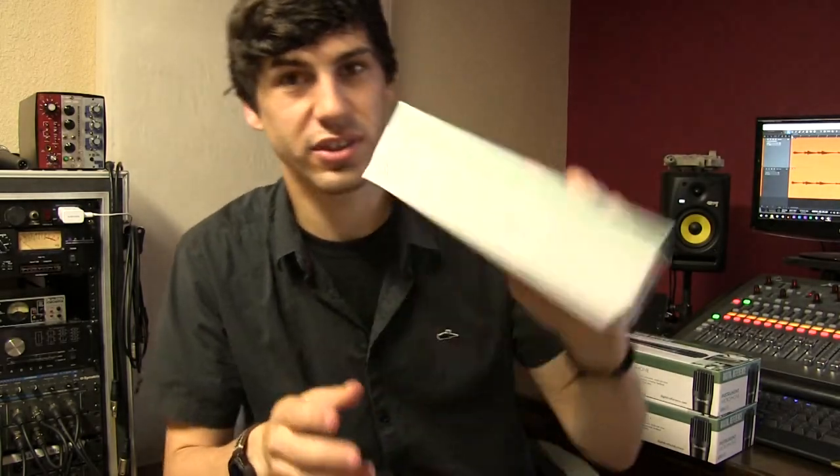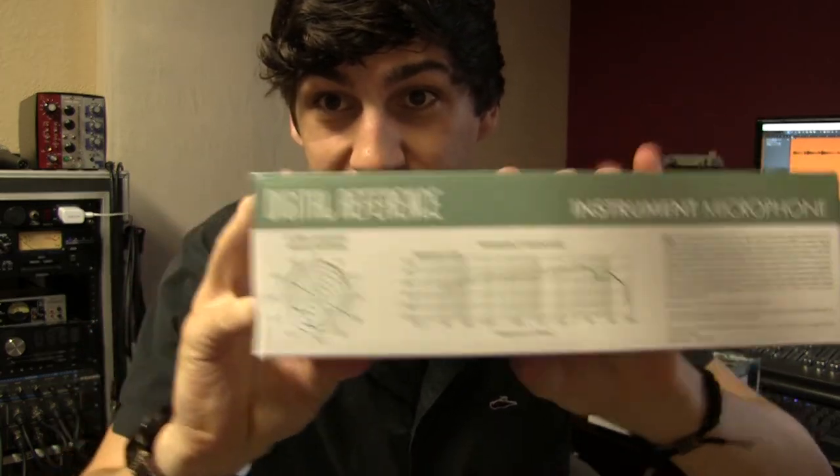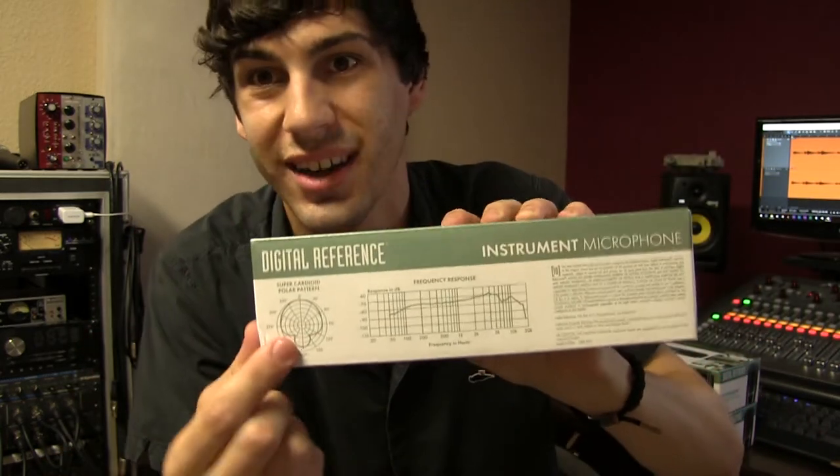It's just a regular cardboard box. On the side it's got the polar pattern and the frequency response. Interestingly, it's a super cardioid — whereas the regular 57 is a regular cardioid. So it'll be a little bit different. We'll see.